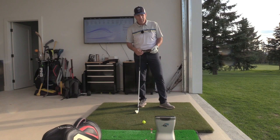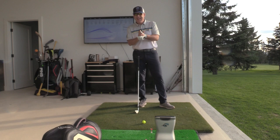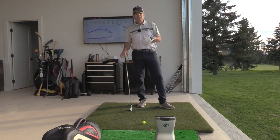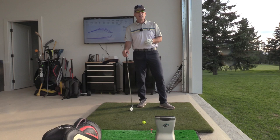Hey everyone, Sean Clement here, Wisdom in Golf at the magnificent Royal Quebec Golf Club here in Quebec City. And today we are talking about how to un-collapse your backswing, meaning shorten your backswing. For many of you, it will feel shorter, but because it's un-collapsed, it will be much more powerful.